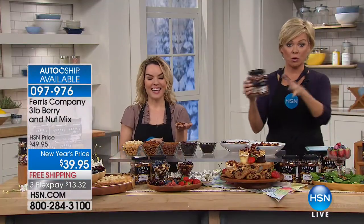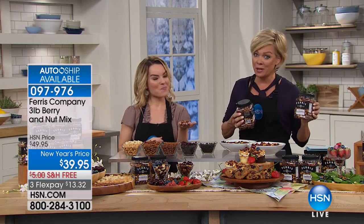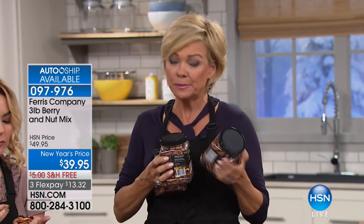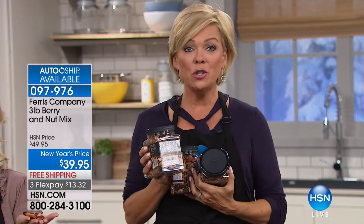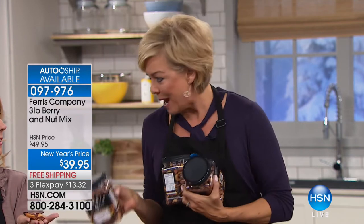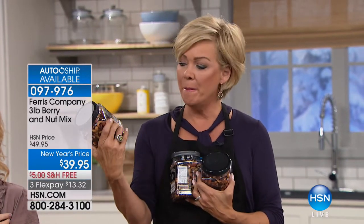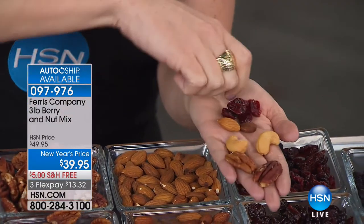You get three individual one-pound tubs. You can do a single ship or auto ship — I recommend auto ship because you secure this price, which is $10 less than normal, a New Year's price, and you keep free shipping on future shipments. It's 97976. You just choose: cherry or blueberry, and raw or roasted and salted. You can customize how it comes to you. We've got about 1,200 of these left — we weren't here since December, so this is much more limited than I thought.